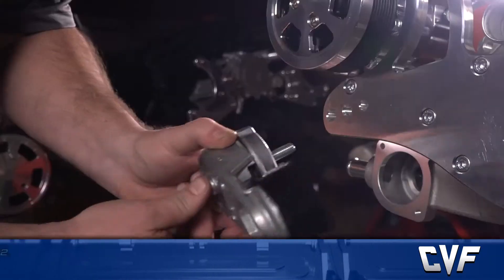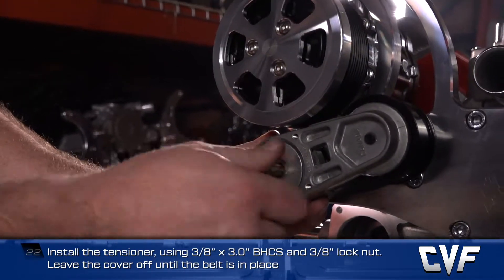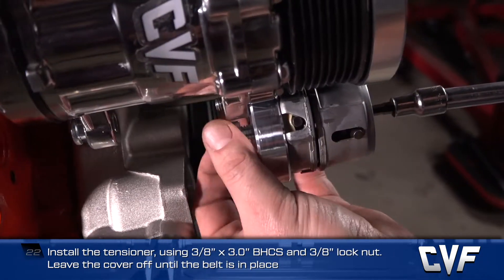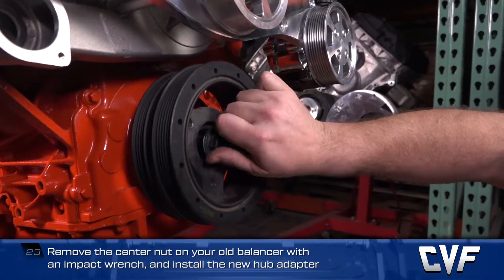Now install the tensioner by using 3/8 by 3-inch button head cap screws and a 3/8 lock nut. Leave the cover off until the belt is in place. Remove the center nut on your old balancer with an impact wrench.